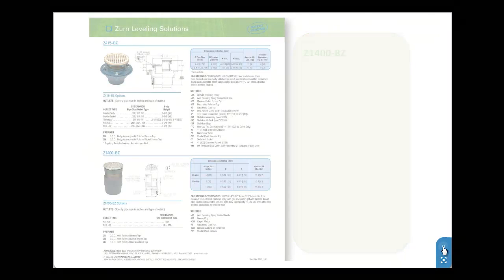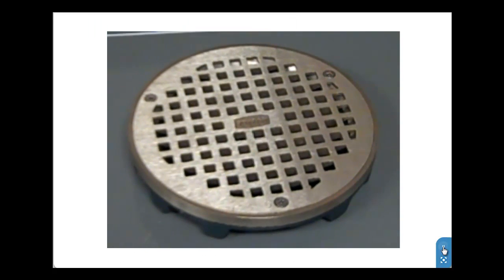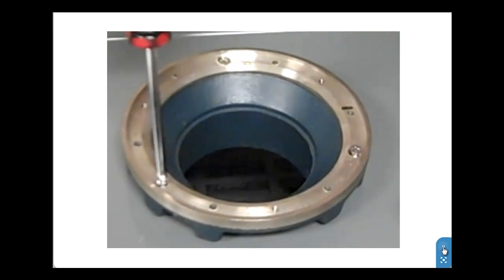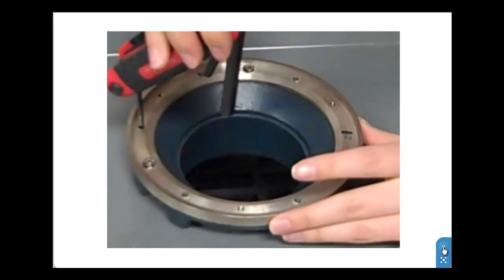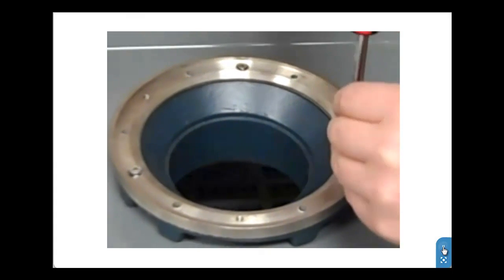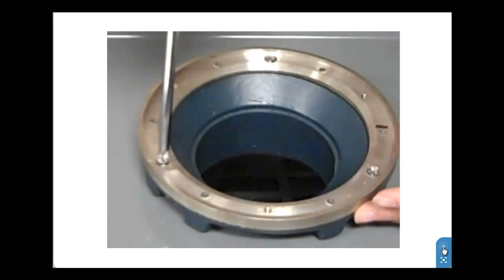Both the Z1400BZ and Z415BZ have a simple adjustment process that can be completed in a few easy steps. After the concrete pour, begin by removing the strainer and loosening the locking screws with a screwdriver. Next, adjust the height and level with an Allen wrench. Returning to the screwdriver, re-tighten the locking screws and replace the strainer.